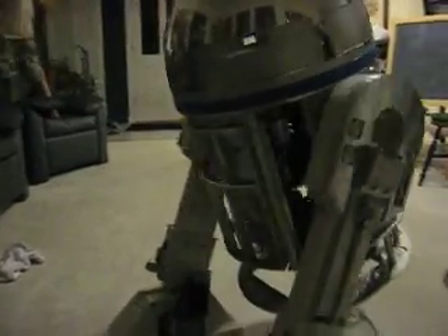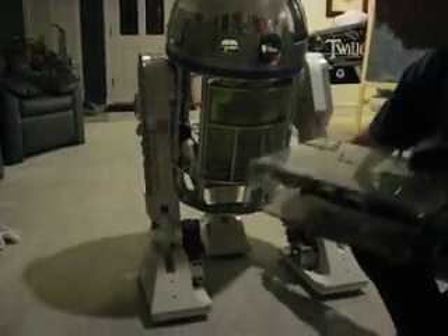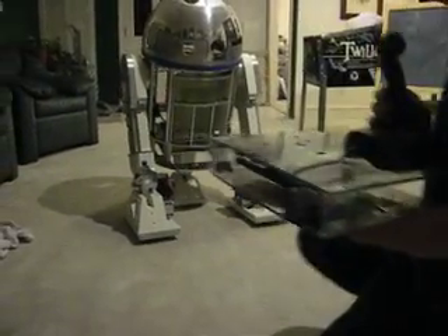Look at the R2. It's blue. These motors are getting hard off — I don't know, they do good.